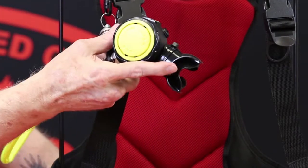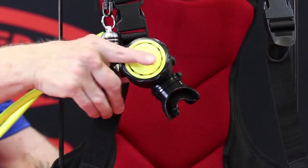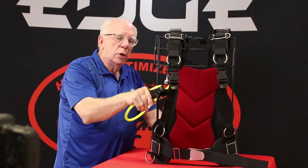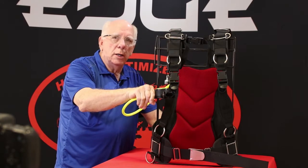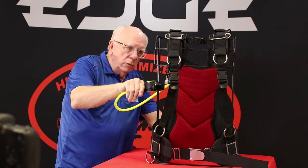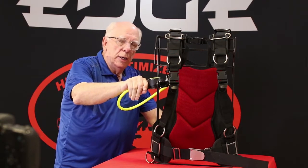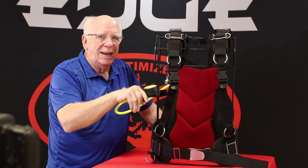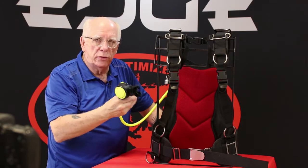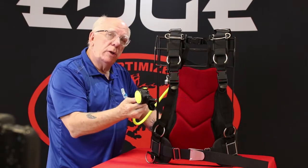Going back to the magnetic octo holder — when you reach up, put your hand on the octo and on your hose to pull it loose, it allows you to present the Remora in just the perfect position to put it out to another diver. Whether you put it out this way or that way, it doesn't take a lot of extra thought. Even that extra half second can be the difference in somebody sucking in a little bit of water.